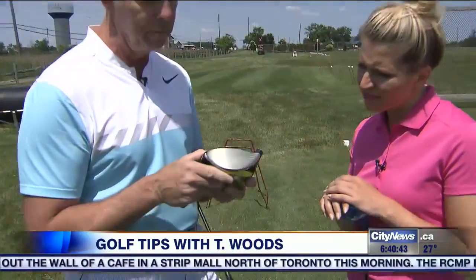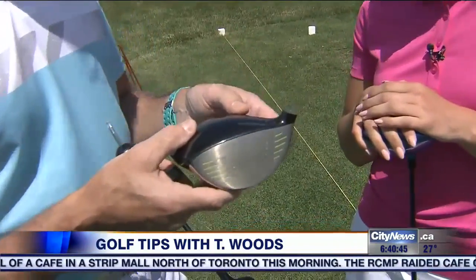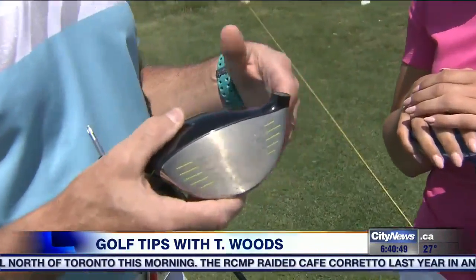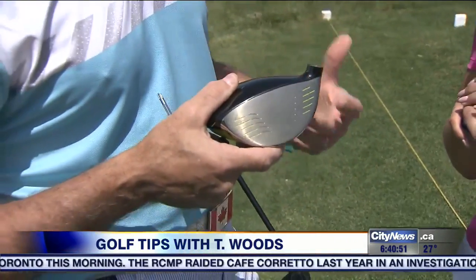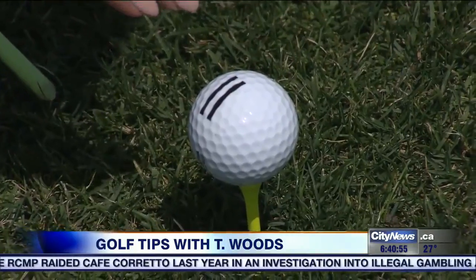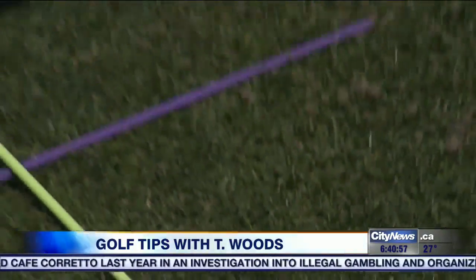All of the drivers these days have some kind of adjustability, so you can take the head actually right off of the shaft. We can adjust the face — a little bit more loft, a little bit less loft. It can turn to the left, it can turn to the right. All we're trying to do is match the driver to your golf swing to optimize ball flight. We're always building on skills, even with the driver — lines of the ball going in the direction of your target.